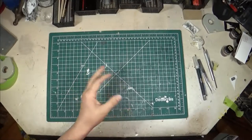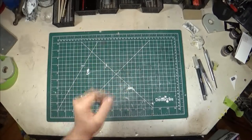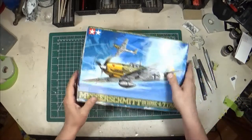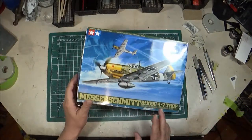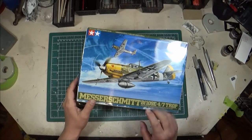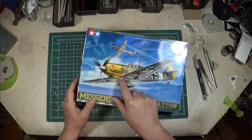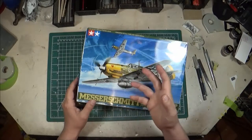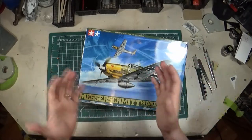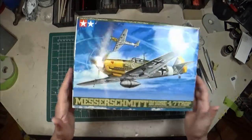Another entry in my ME 109 kit reviews. This time we're looking at the Tamiya 1/48 scale Bf 109 E4/E7 Trop. Many World War II aircraft had a tropical version — it was the same base model but with a dust filter on the engine to filter out sand and debris found in tropical desert environments, which wasn't good for the engines.